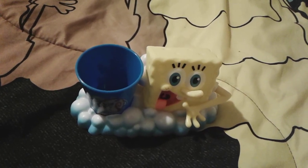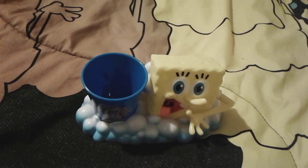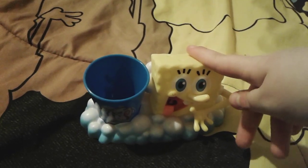Hey you guys, it's me, SpongeBob number one fan thousand three, and as you can see I'm here with a super adorable little SpongeBob toothbrush holder. I know that this is extremely random to show, but oh well.